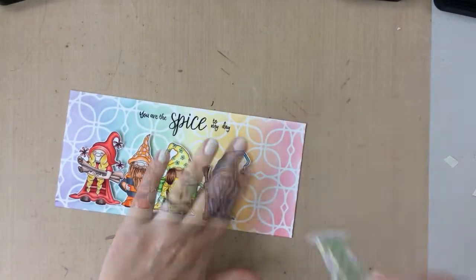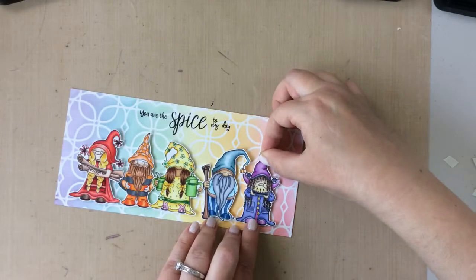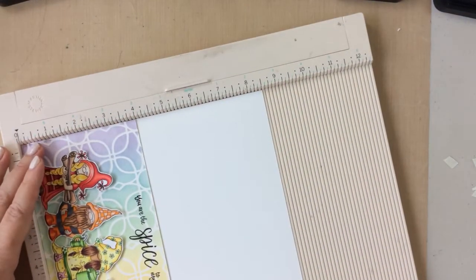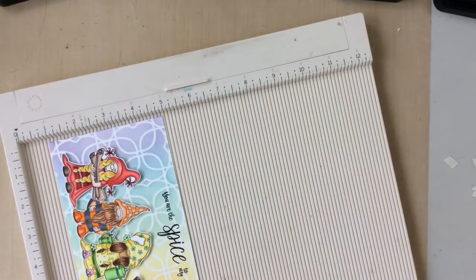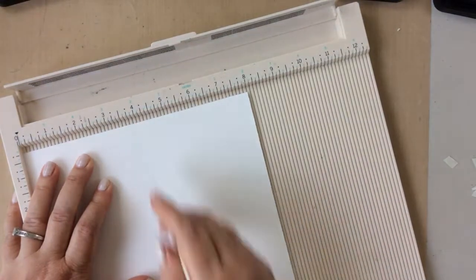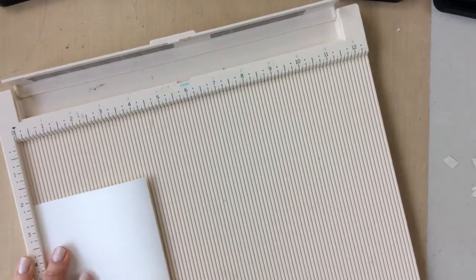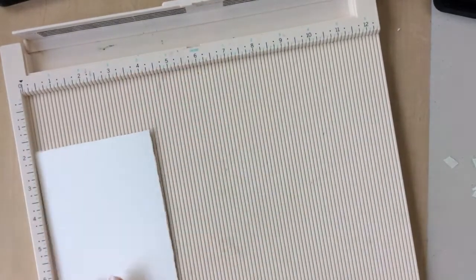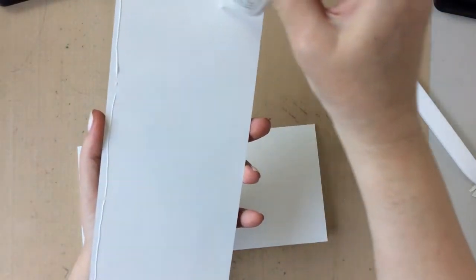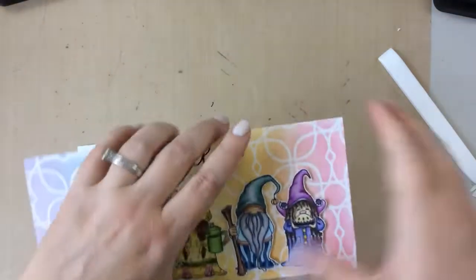To create a base for this card I measured the panel and it is exactly eight and a half by four inches tall. So I cut the paper at eight inches and then scored it right in half at the four inch mark. That way when I fold it in half it would be four inches by eight and a half and I could just glue that panel right on top — it fits perfectly. I'm just going to use some liquid glue to place that on top and that will finish our card for today.